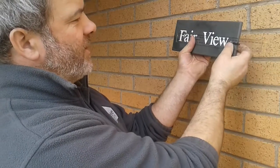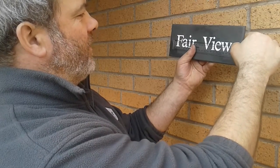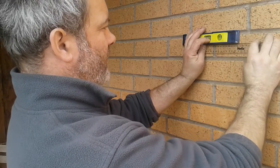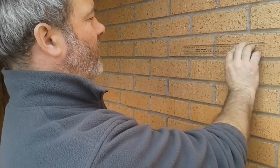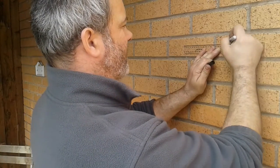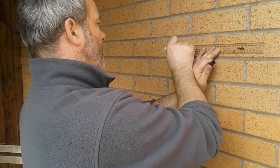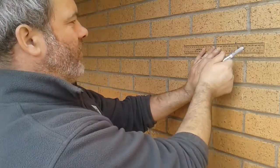Firstly, measure the distance between the two holes on your nameplate from the center of one hole to the center of the other, and make a note of that distance. Once you've got that, get your spirit level, place it on top, and make sure the bubble in the spirit level is in the center where it should be. Once you're happy with where the nameplate is going and that it's straight, mark on the wall with your sharpie so you can see the two holes where to drill them.